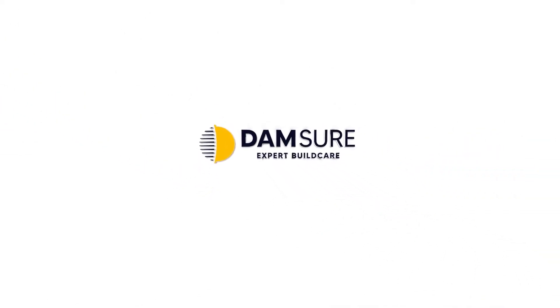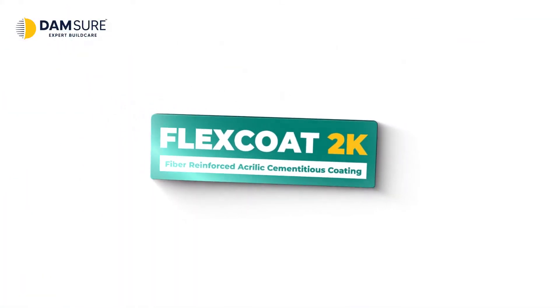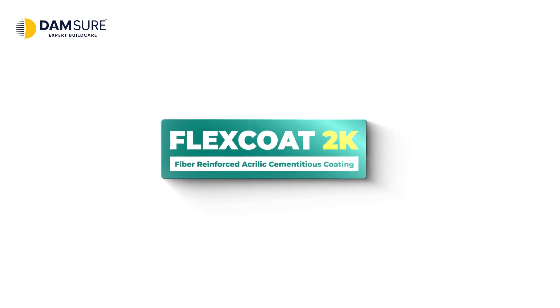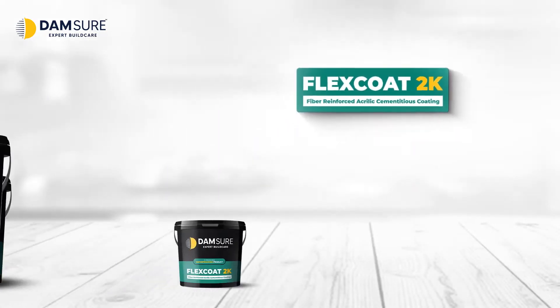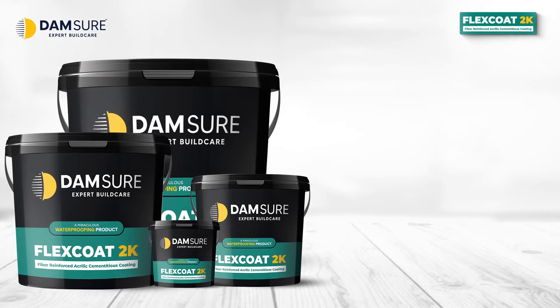Damsure Expert Build Care. Flex Coat 2K is an acrylic polymer modified elastomeric cementitious product.